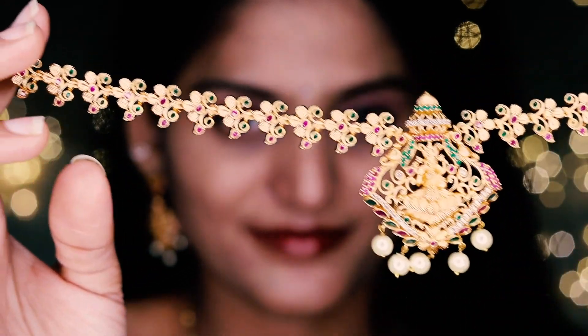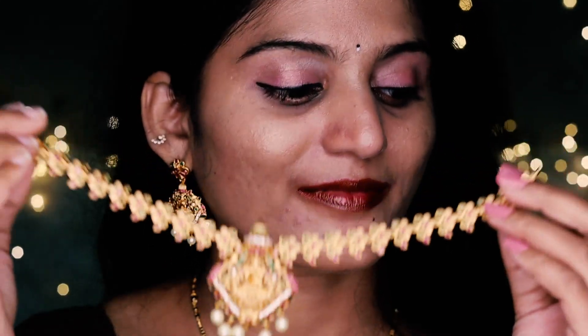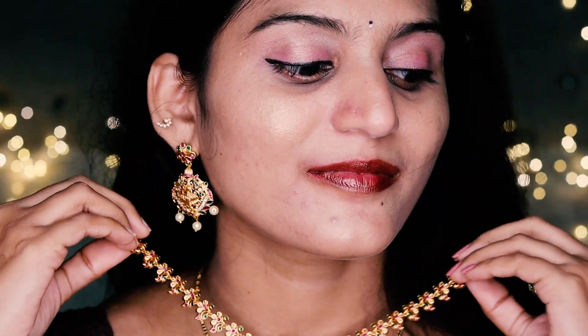This neck piece is very matte, so it's very nice quality. It's a normal color, like this neck piece. I'll show you this one — 1199 rupees.